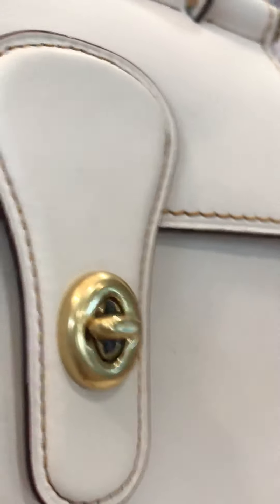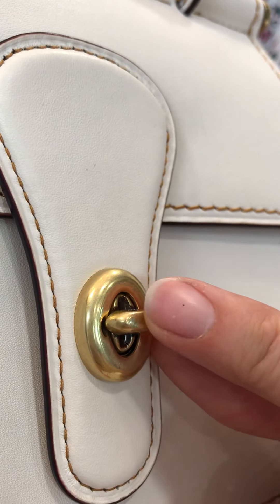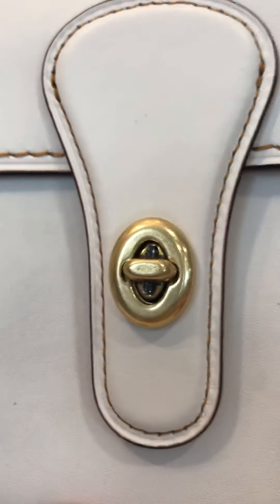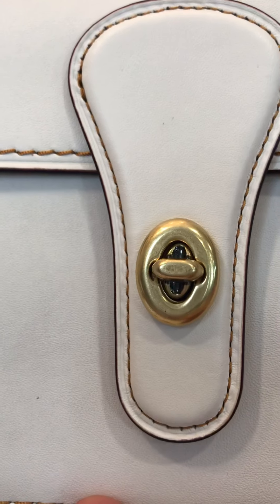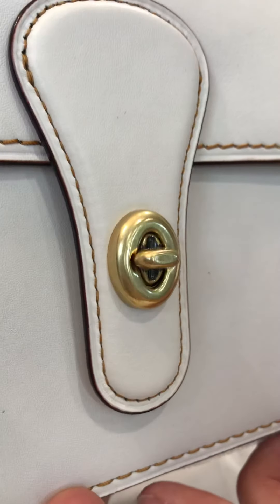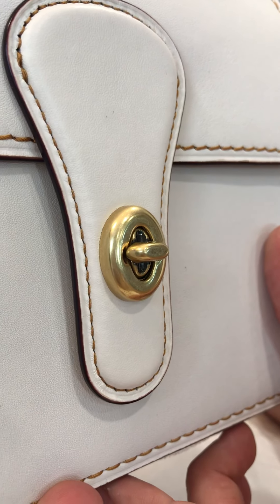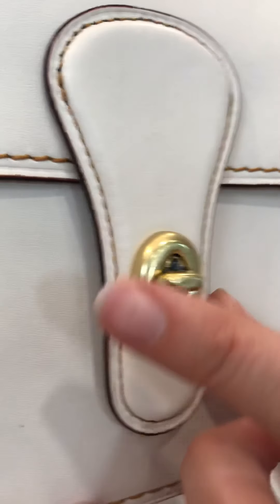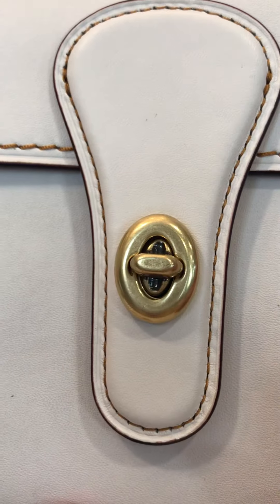This is the creed — I'm trying to show you the style number. The turn lock closure is key for authenticity. There are fakes out there and the main way to tell: look at the turn lock closure, because they can replicate pretty much everything else including the stitching, but the turn lock hardware requires a specific mold they just can't replicate quite yet.